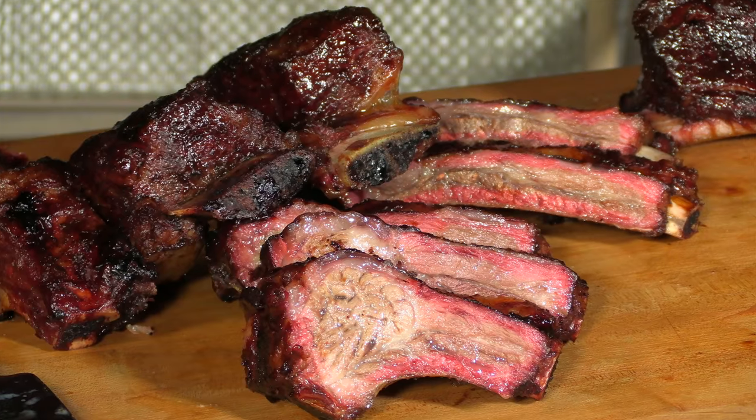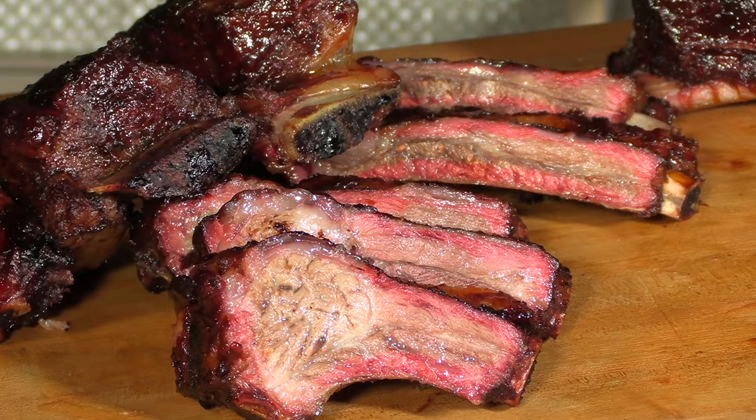Thank you for stopping by Ballistic Barbecue. On this video, I'm going to be cooking up beef back ribs and beef short ribs. Let's get going.